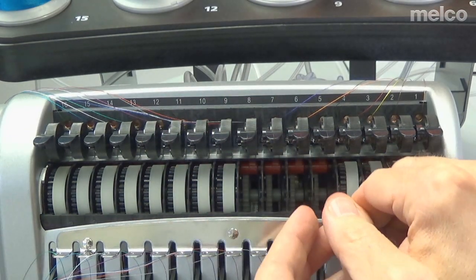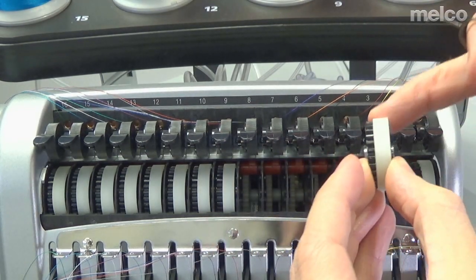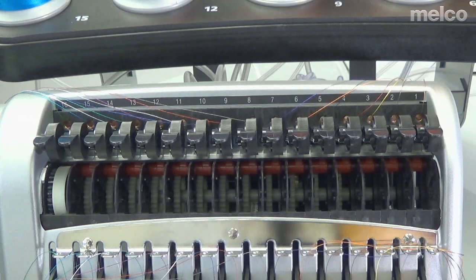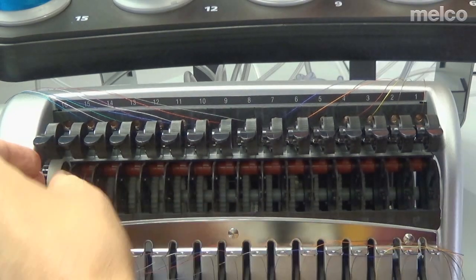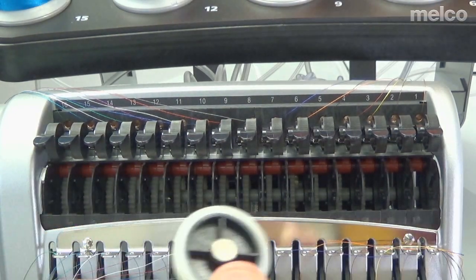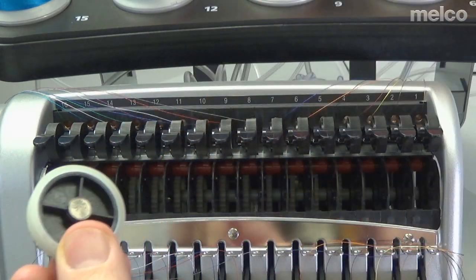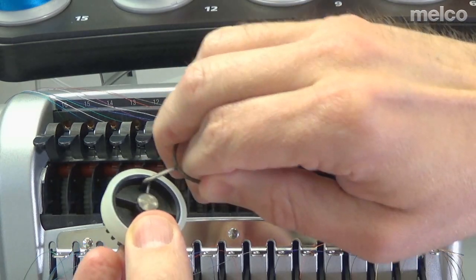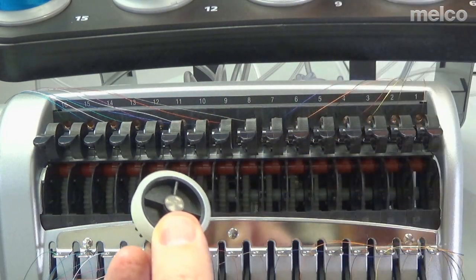As you're doing this, be careful when you grab them not to get grease on the thread feed surface. Notice that these have spokes on them. If you're using the tool, you'll have to get around one of the spokes before you can pull. If you're using the screwdrivers, you'll have to get in between them before you can pull.